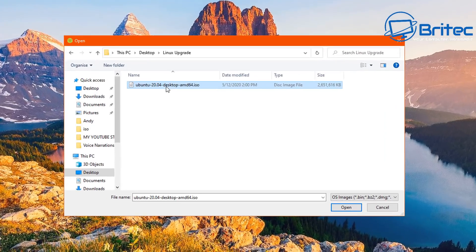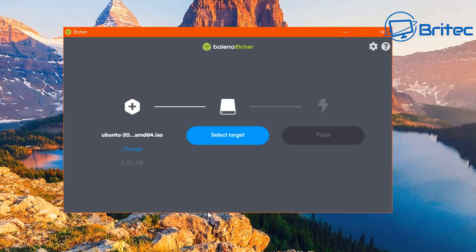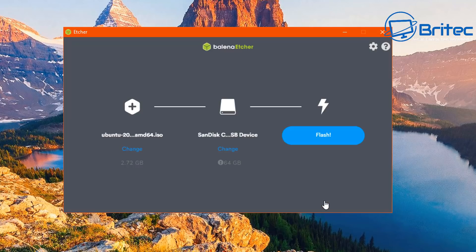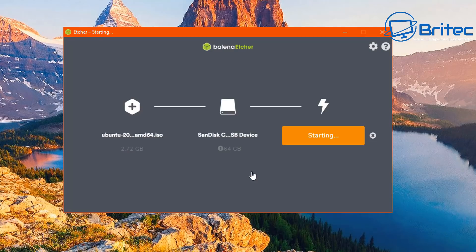In Etcher, I'm going to select the image - this is the image we downloaded - and click Open. This puts it into the select image section. Now we need to select a target, which is going to be our USB flash drive. I've got the SanDisk Cruzer Edge USB device here. I'll select that by hitting the little tick there and push Continue. Now I'm going to click on Flash, and it's just warning me that the USB flash drive is a larger drive - I'll hit Flash and that will start the process.